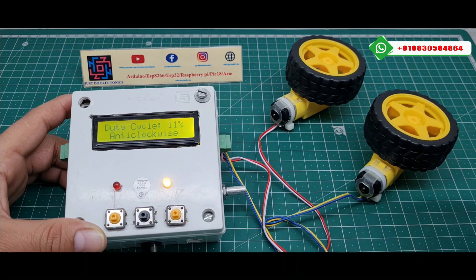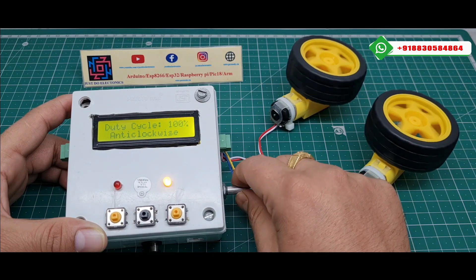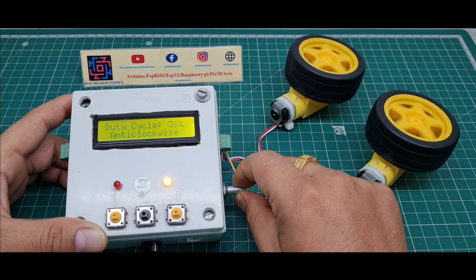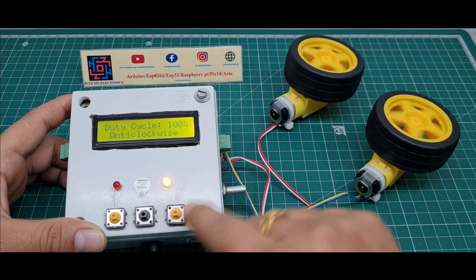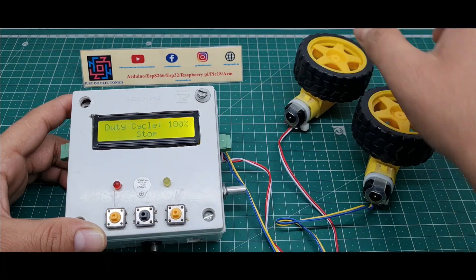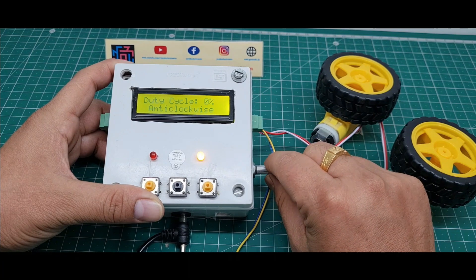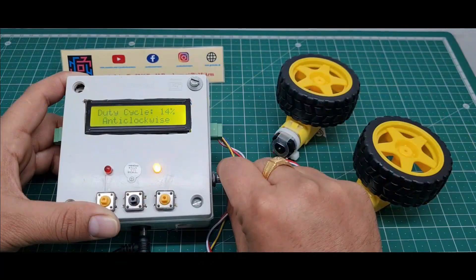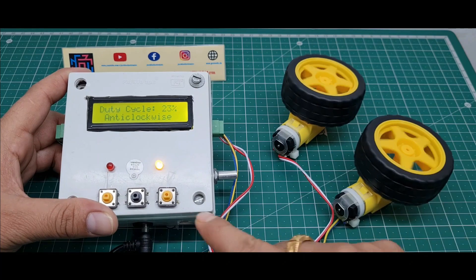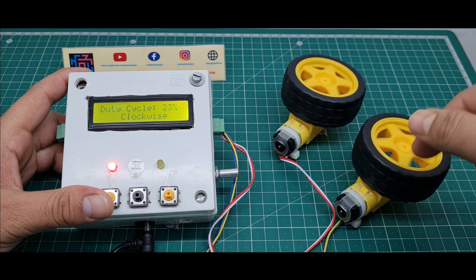If I increase to full duty cycle and then press the stop button, the motor stops. If I press the anticlockwise button and slowly increase the duty cycle, the motor rotates anticlockwise. If I then press the clockwise button, the motor switches to rotating clockwise direction. I decrease the duty cycle and press the anticlockwise push button — the motor rotates anticlockwise. Then pressing the clockwise button switches the motor back to clockwise rotation.